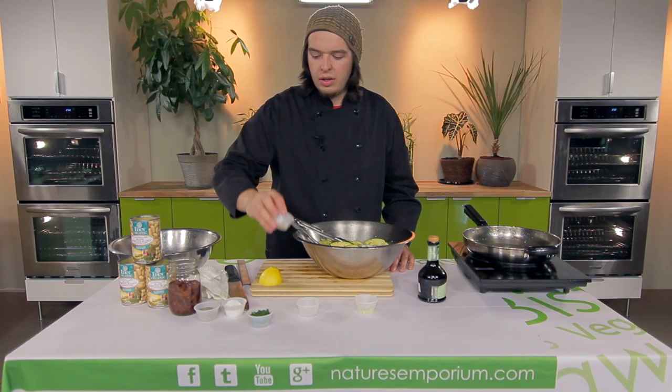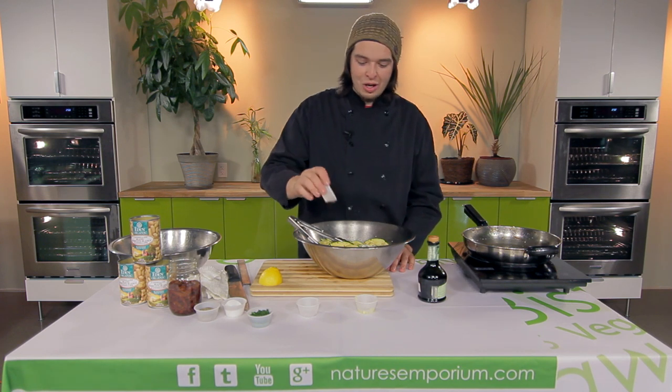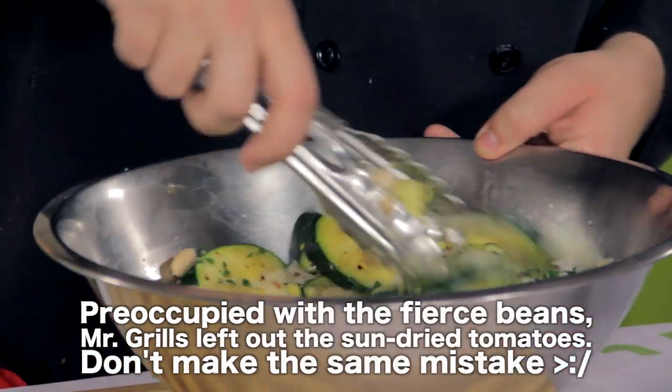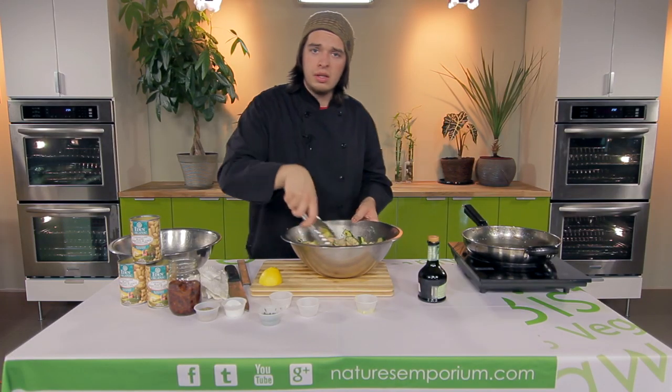So the next thing we're gonna add here is Parmigiano Reggiano — thank you, Serge — Parmigiano Reggiano, fresh in there. And some fresh parsley. Gonna mix that up until it's nice and mixed just like this.